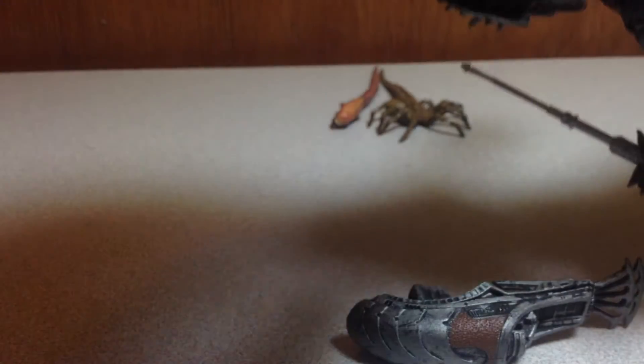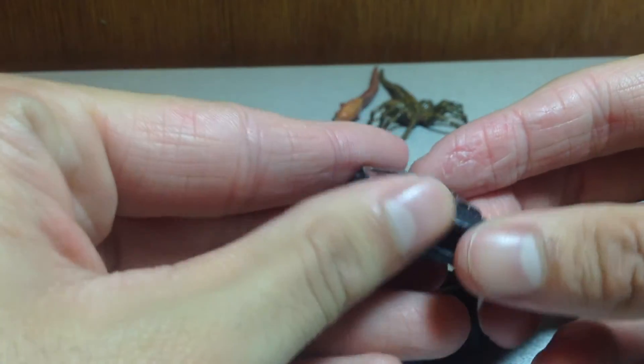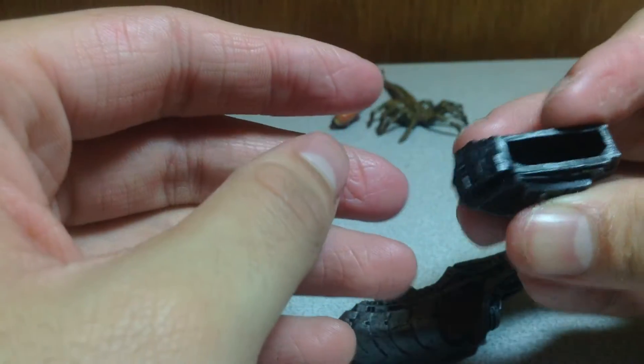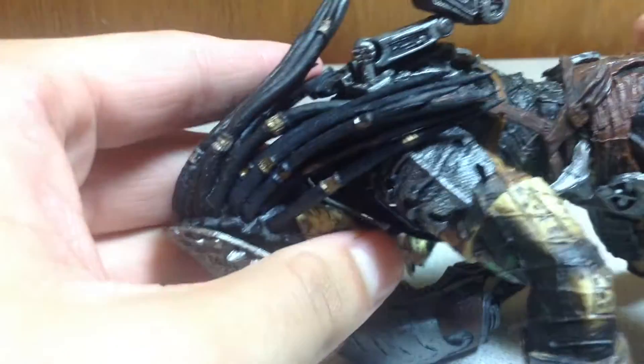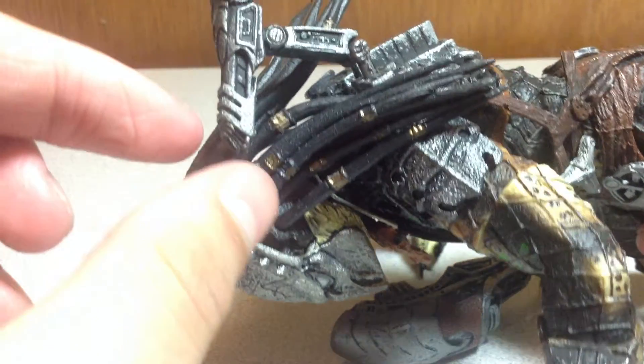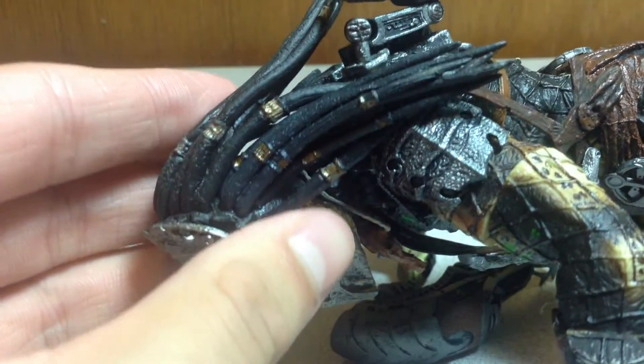Another accessory is what I believe is the med pack — really nice dry brushing and detailing on it, really awesome. This is an old figure from around 2007. It also plugs into his back. Next accessory is the plasma caster — I don't want to take it off because it's really fragile. It folds in and back like that.